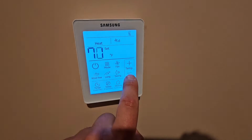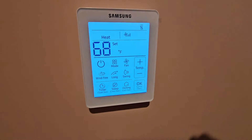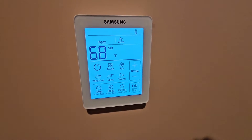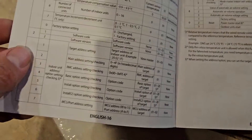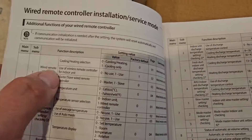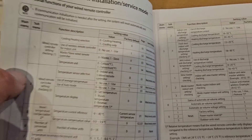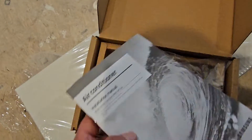I'll set this for probably 68, then get the flooring done. Turn the fan back to auto. Make sure you use your installation manual with your wired remote controller and go to page 16 and set up the different values for the description or functions. If you don't know how to do this, I'll put a video down below so you can learn more.